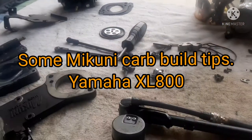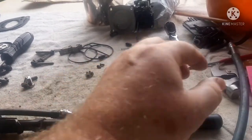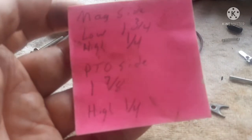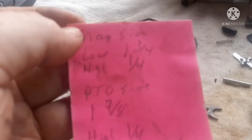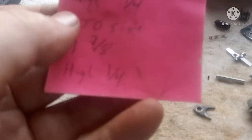I'm working on another set of Mikuni double carburetors. Always write down your settings. I was surprised that the highs on this were only a quarter turn out. On the magneto side — which is the same as the stator side, people use those words interchangeably — the lows are one and three-quarter turns. On the PTO side, the low is seven-eighths, but both highs were at one-quarter turn.